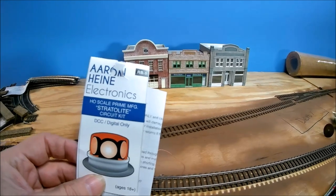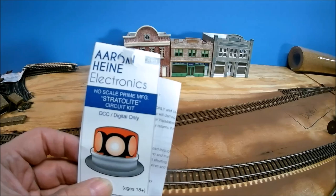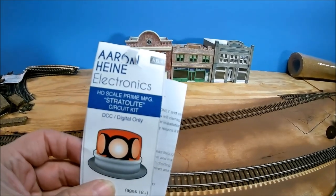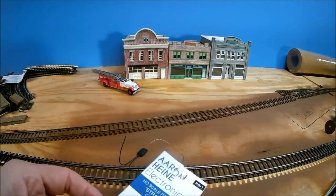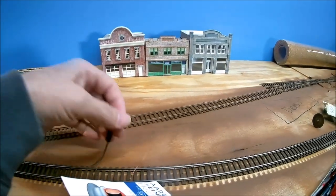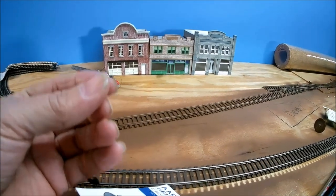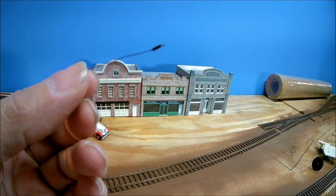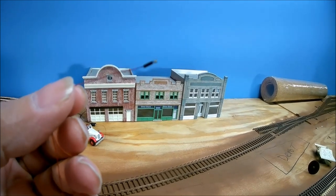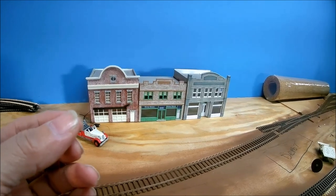I bought two of these Aaron Hein Electronics Stratolite circuit kits. I've had other ones before and they come with amber bulbs, but Aaron made me two special ones with red bulbs because I wanted to put them in a fire truck.